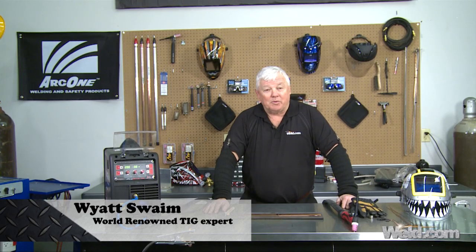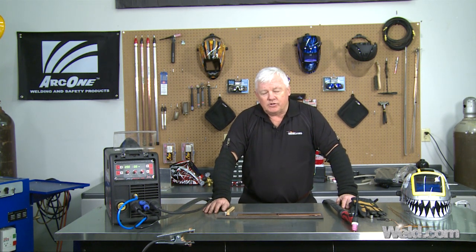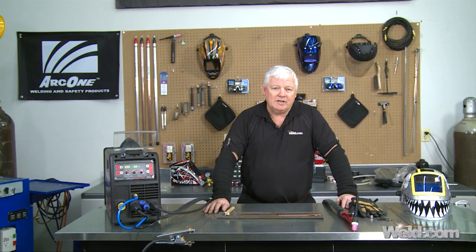Now, we've done some copper on some previous shows, but we didn't actually weld it. We used a silicon bronze. We used a couple of different methods, but we're actually going to weld it because there are some applications where you need to weld it — you need to get the electrical continuity, like a bus bar or something like that. So if you've ever attempted this, you'll find it's pretty difficult.